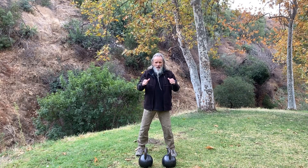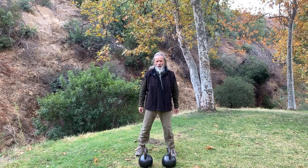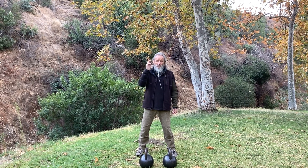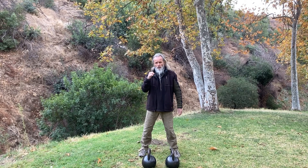Hey friends, Zen Cooney here. Kettlebell's there. Let's put them together and see what we come up with. I'm going to do a little bit of clean and press with bottoms up, and then we'll do clean and press with just the kettlebell in its usual position.